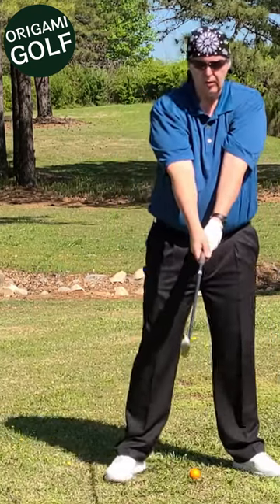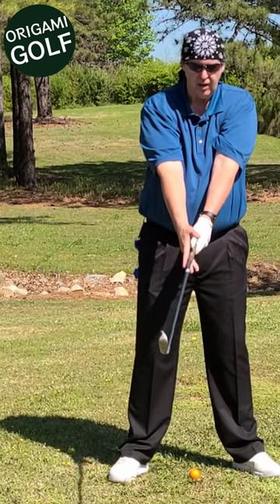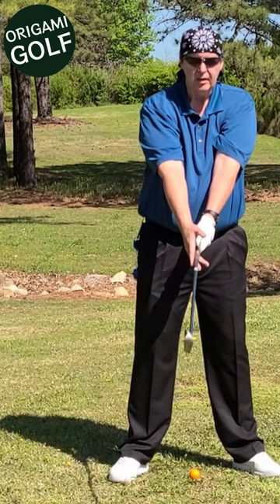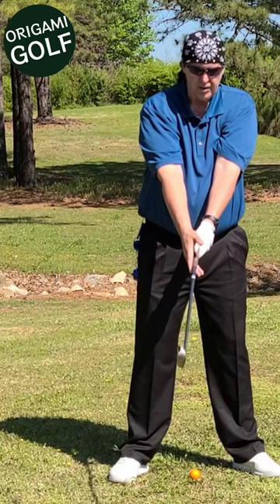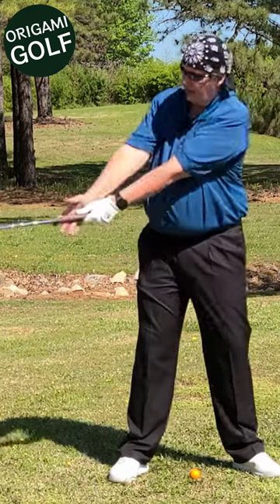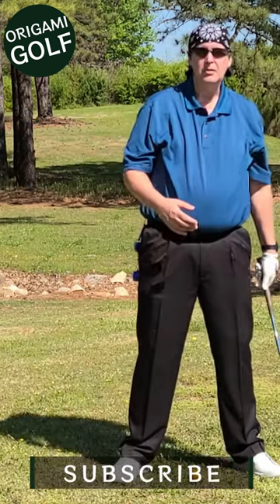Set up with the arms in front of you, then take your trail hand and just open it up. Set it on the club so you can't really grab it — just set your hand on there. Now make your turn. You're going to have to turn with your lead shoulder, and that's what you want.